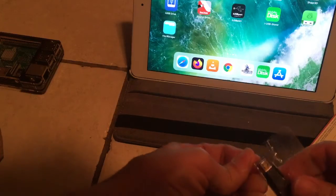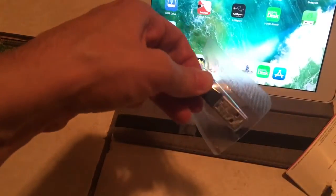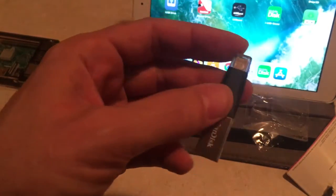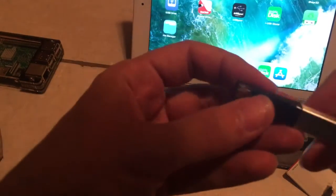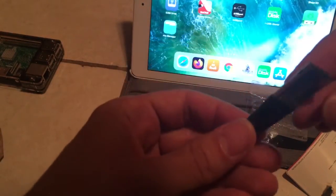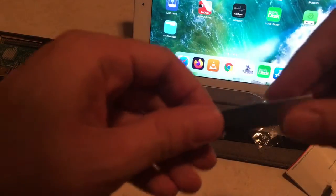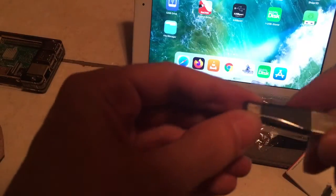But finally, there we go! And this thing is way smaller than I expected it to be. I had no idea how small this would be compared to most flash drives. This is really, really small. Cool. So this goes into a regular USB port, and this other side here is what goes into the Lightning port, I would guess.